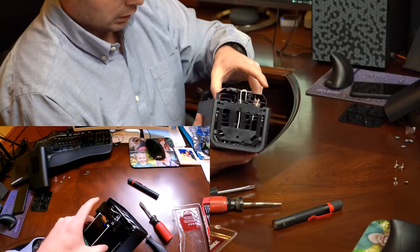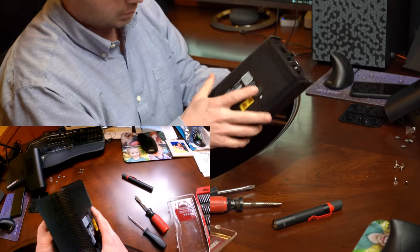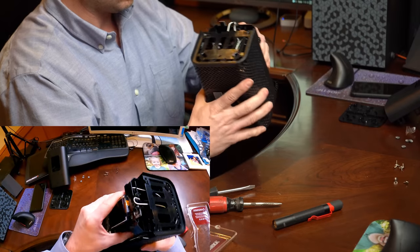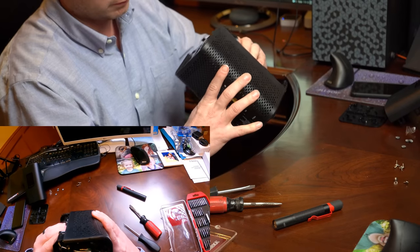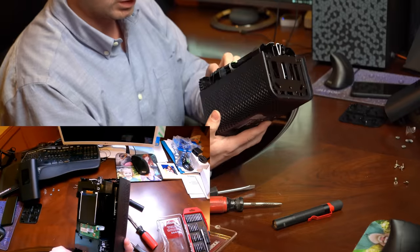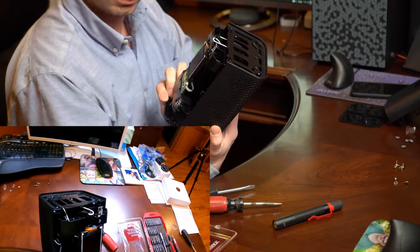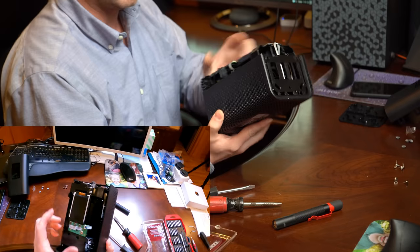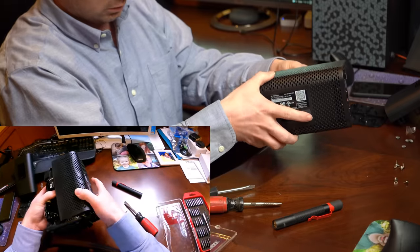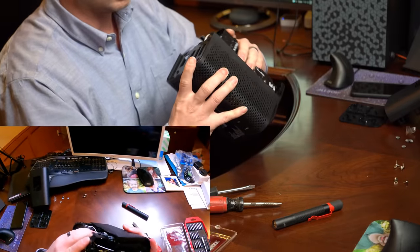I took off the screw out the back side here — that allows this cover to come off. I was trying to see if you could get away with not taking that screw off and tearing up the sticker. But I think in order to get to the antennas, you're going to need to break that sticker. So there's a risk that you'll get caught.